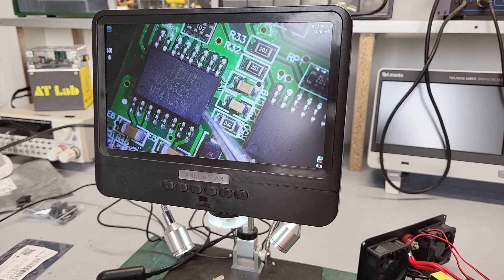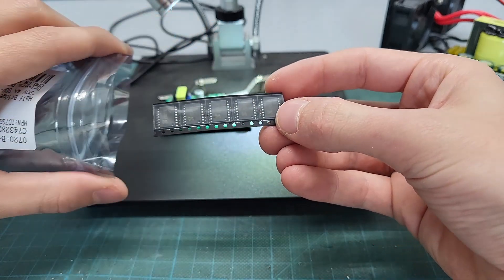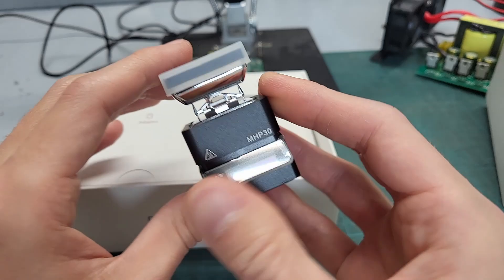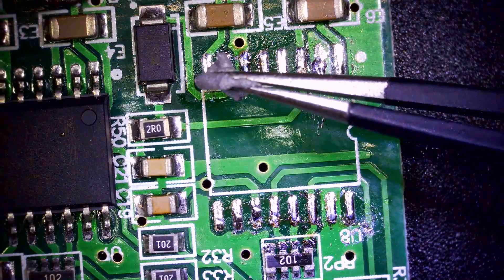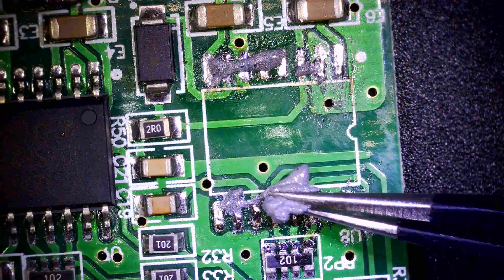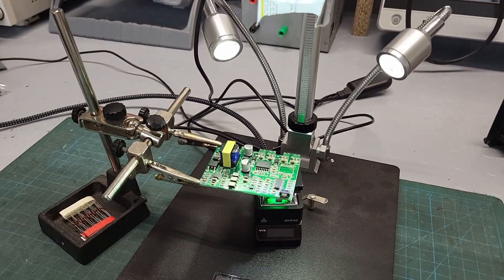I remove the shorted chip and I'm ready to solder in a new one — which took over a month to arrive because it was out of stock everywhere. To help with that, I picked up this ultra-compact reflow hot plate. Let's unbox it — look how tiny this thing is, seriously impressive! I add some low temperature solder paste on the board, which I found on RS, so I can solder the chip without affecting the nearby components. This is the very first reflow soldering session on the channel — fingers crossed.